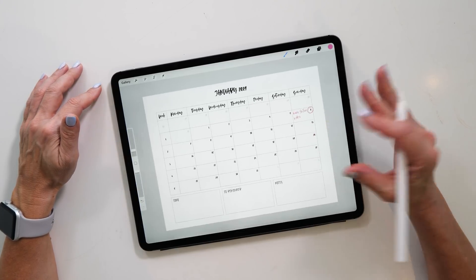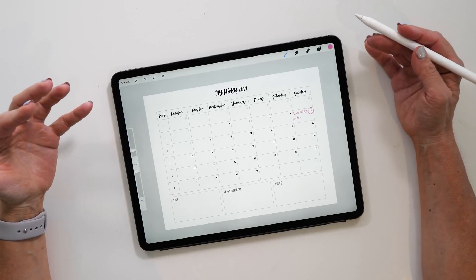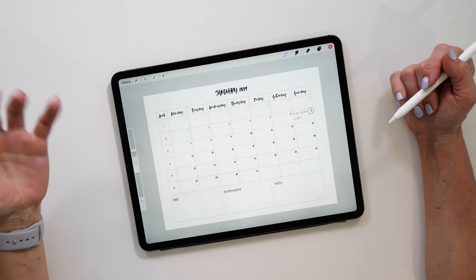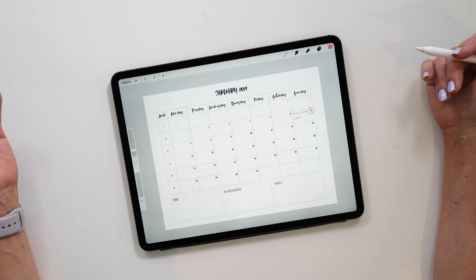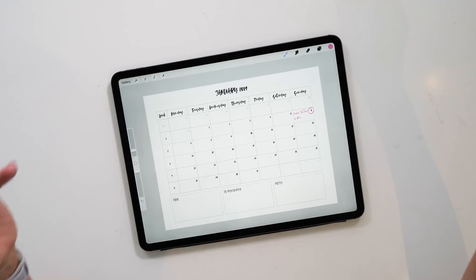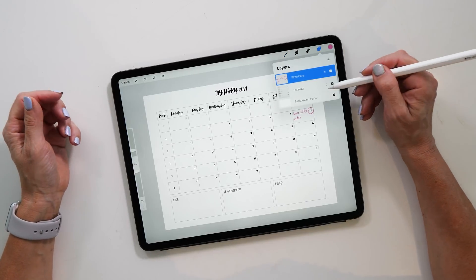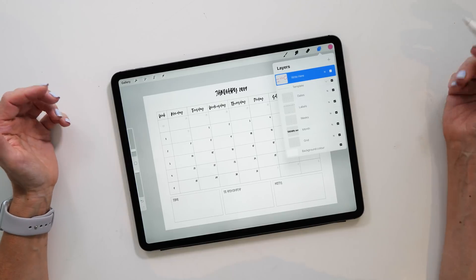It's also nice to use different colors for different things so you can easily see what kind of tasks you have planned for each day. This is a very easy way to get started with these templates. But now let's take it a step further and see how we can actually customize these. Open your Layers panel and open the template layers.